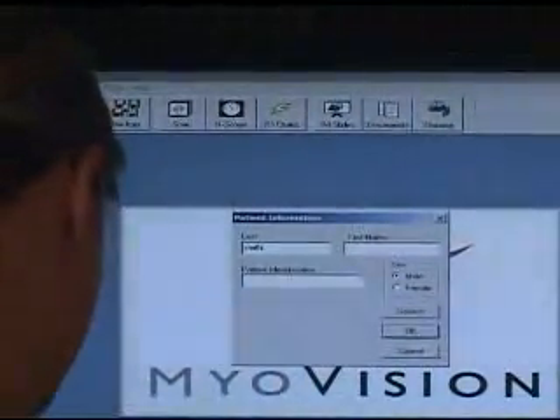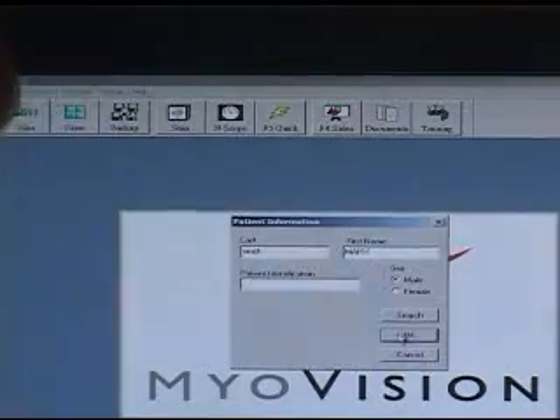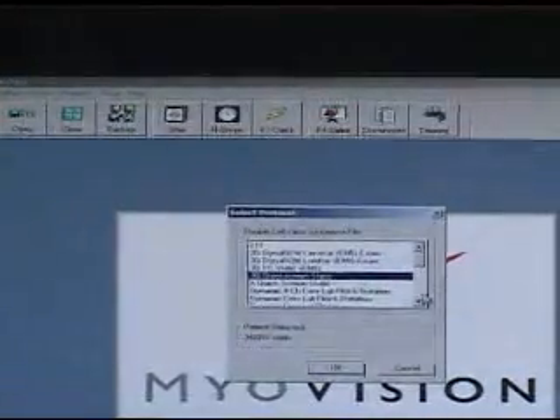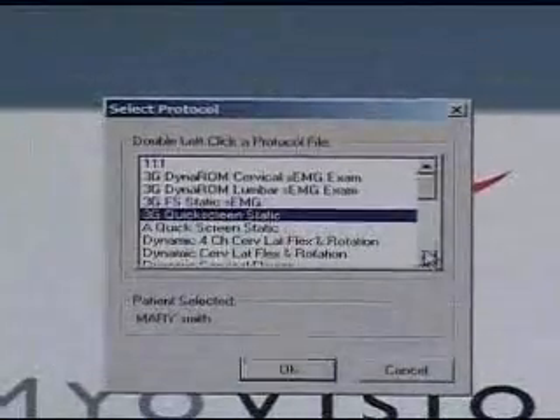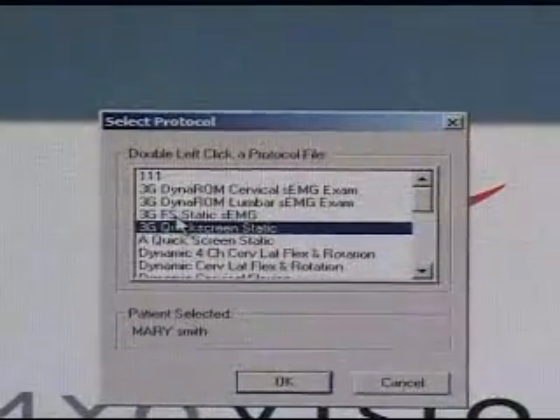The white button turns it on. Go to the software, click scan, put the name in, and then select the test — the cervical test. The cervical dynamic test is one complete test which does all ranges of motion. You go from screen to screen to screen.